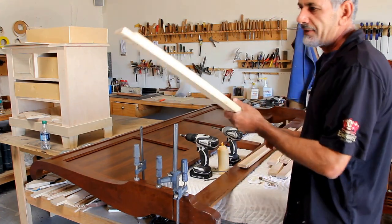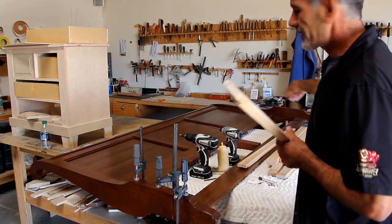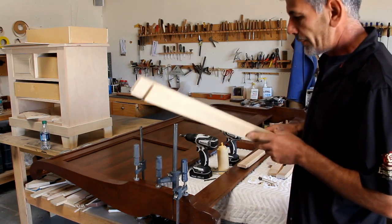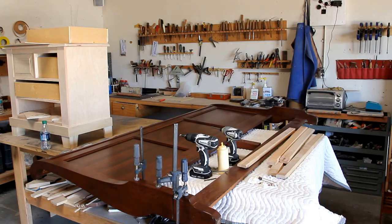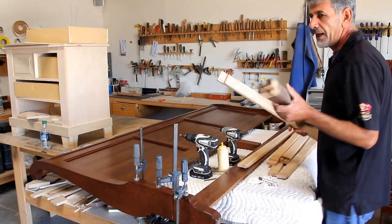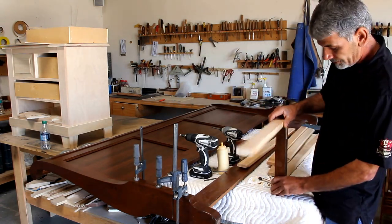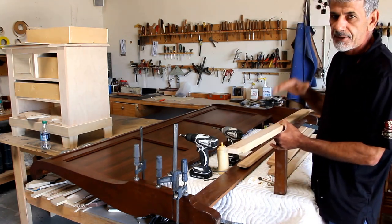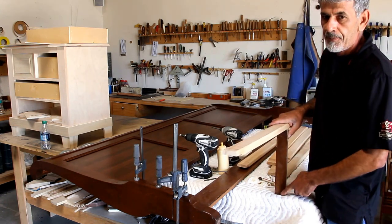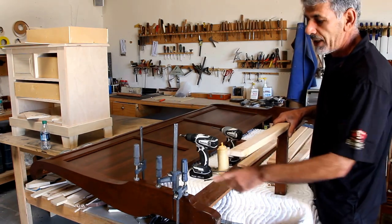When you finish that, if you don't have a center support on your slats, you're going to have that problem again — maybe not here, but on the other side. The best way to avoid that: if you get a piece of pine from Lowe's or Home Depot, just screw in a center support and make sure it touches the floor when you put it in. When you put all the mattress and everything back on, it's going to rest on this center support. That way, the rails are just there for looks, and you're never ever going to have that problem again.